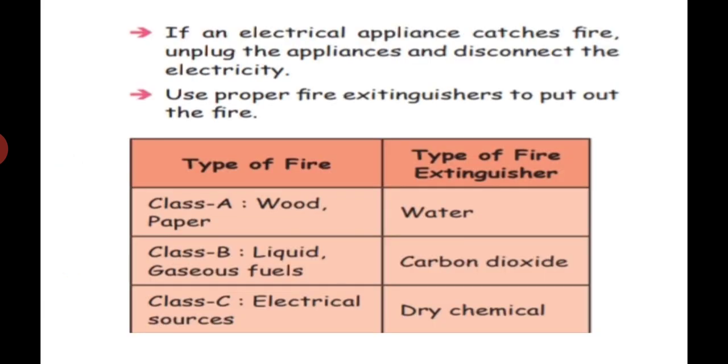If an electrical appliance catches fire, unplug the appliance and disconnect the electricity. When power fluctuates — low or high — wires can catch fire. We should unplug the appliance and go switch off the main board. That is very, very important.